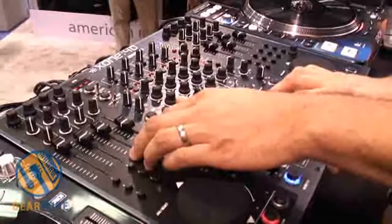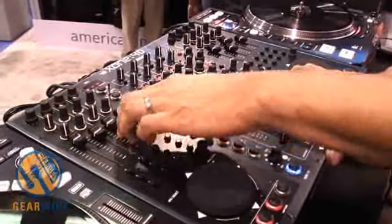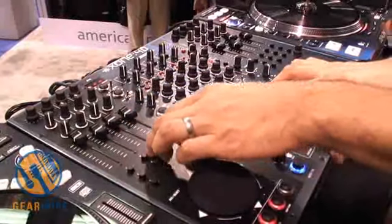We also have a built-in USB sound card, so we have a 24-bit 96k capability. We have 8 channels in, 8 channels out, plus digital in and out as well.